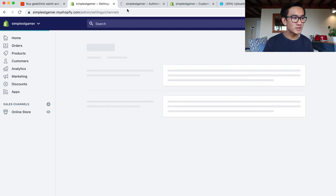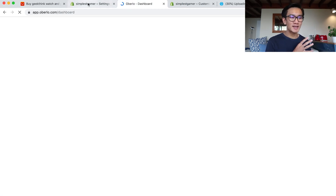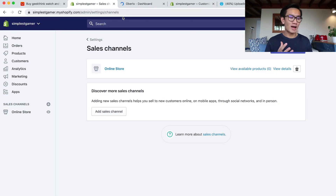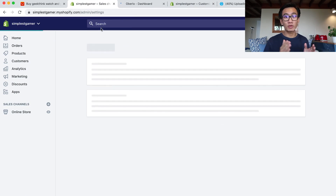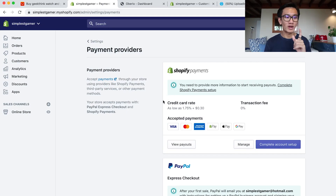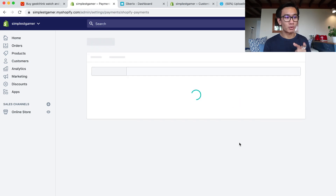I'm trying to multitask — setting up my settings while installing Oberlo and uploading to Vimeo. That's sort of how I did this over a period of three to four hours. It literally took me three to four hours to set up this one-product store that ended up making 30 grand. That's the secret: I just multitask a lot. I'll be showing you, while waiting for Oberlo and Vimeo to set up, me setting up my payment processor.